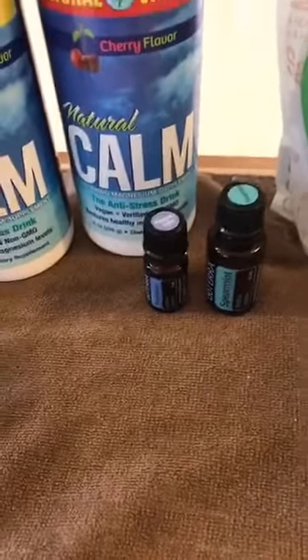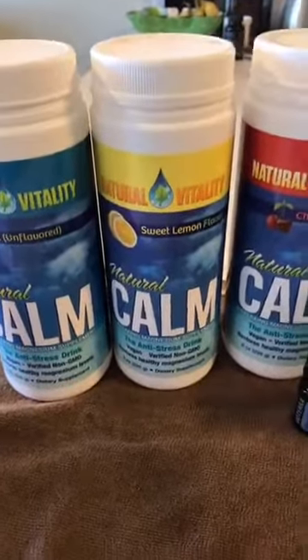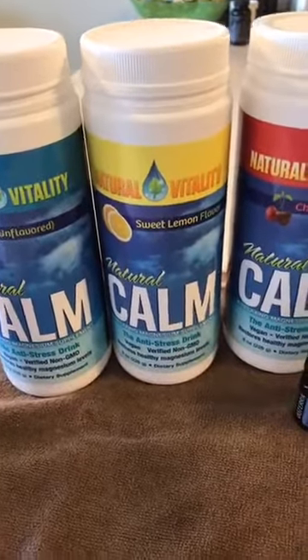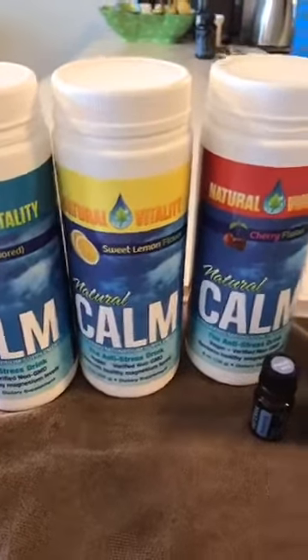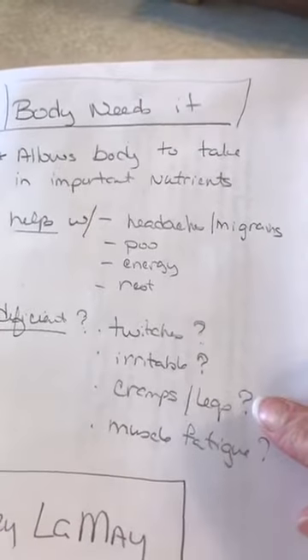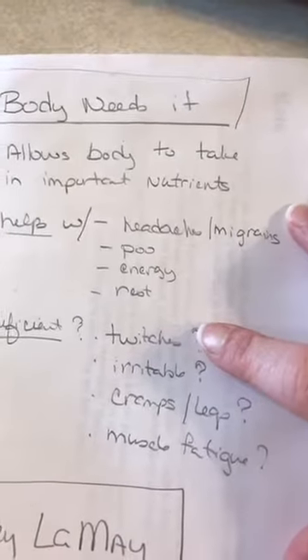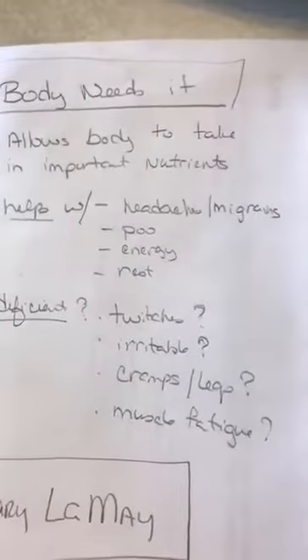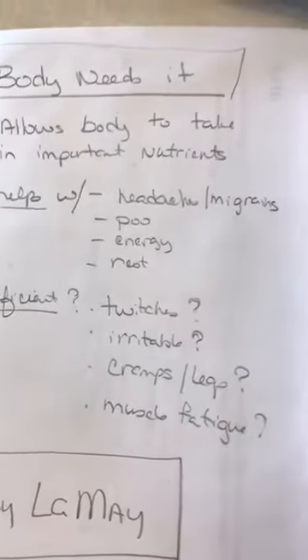Some of the things that Hilary LeMay talks about in her magnesium series are the ways we're deficient and how it supports our body. She reminded me that some of the deficiency signs are eye twitches, feeling irritable, leg cramps or muscle cramps, and muscle fatigue. There are times I've had really terrible eye twitching, and it's a great reminder that when I experience that, I'm possibly being deficient in magnesium and I need to not get relaxed or lazy about taking my magnesium.